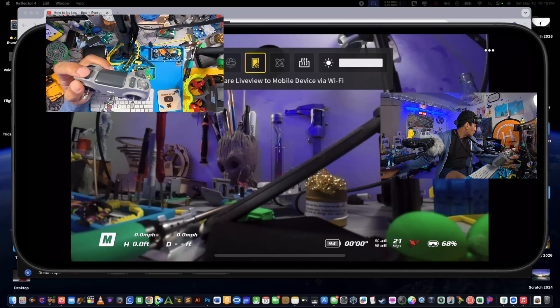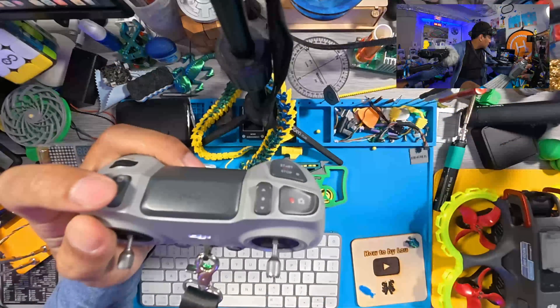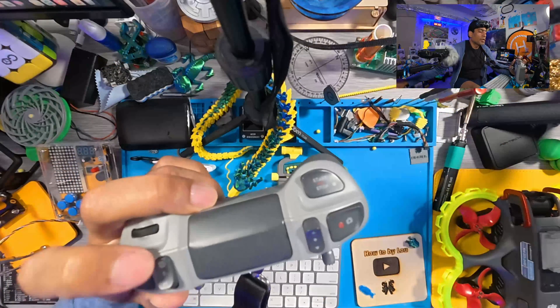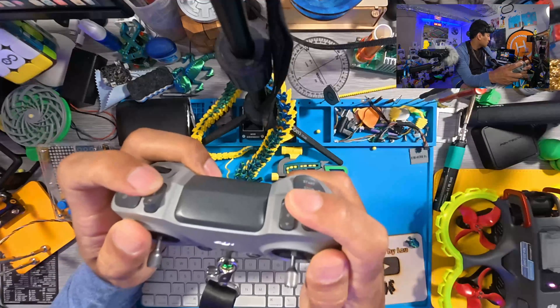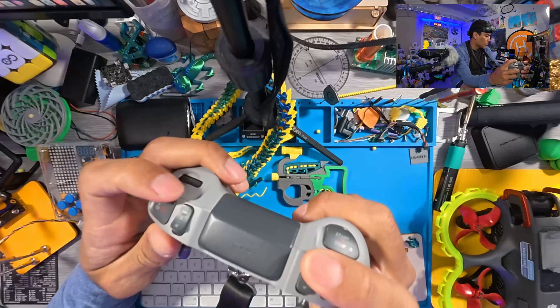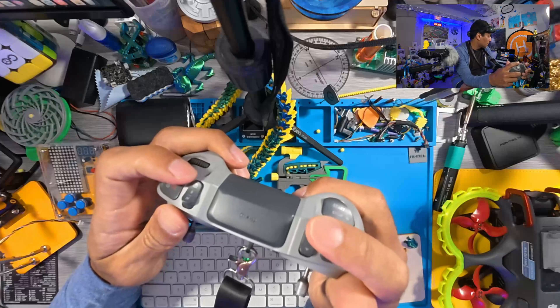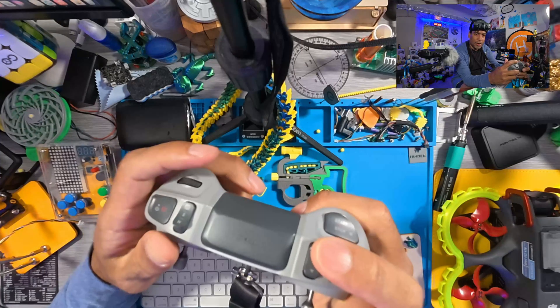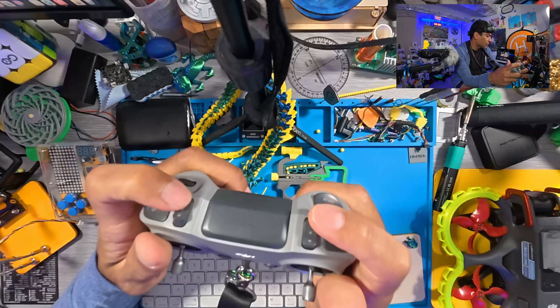If you want to arm it, watch — the drone will start up. I'll bring it into this window so you can see. Manual mode is the only way to start it like this. If I have it on M mode, everything will go flying — but you get the idea. Watch, I'm in M mode.